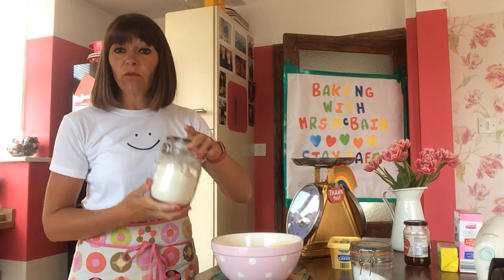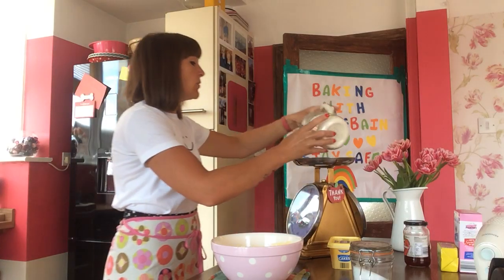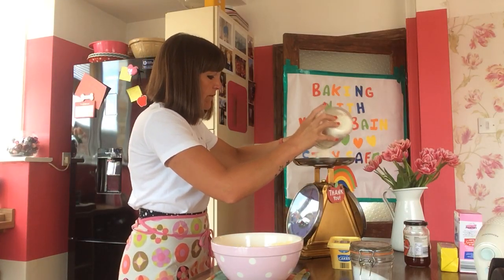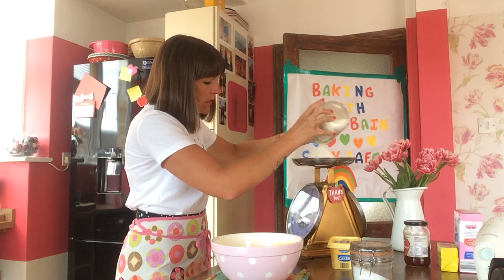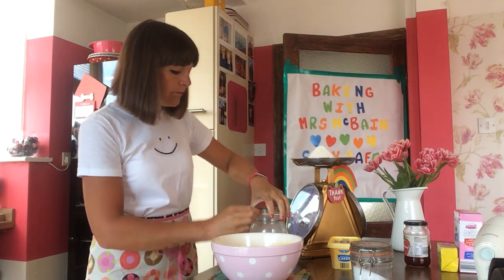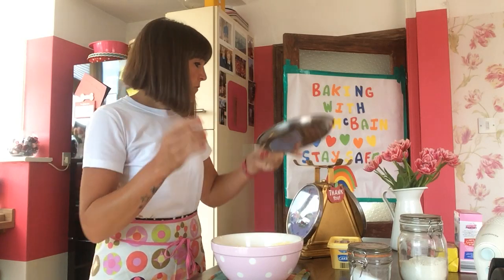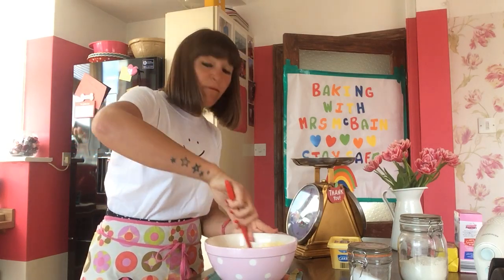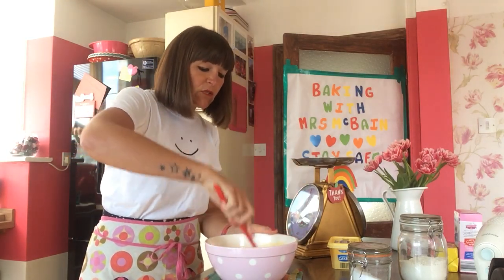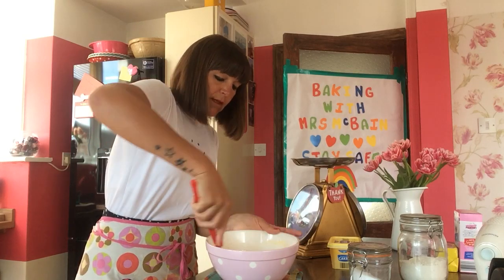Next we're going to use our flour. We've got self-raising flour — not plain flour, because we want this one to rise. Again, 180 grams of flour. You can use your spoon to pour it in, or like me you can just shake it straight into your mixing bowl. Using your spatula, we're going to mix it all together using a folding method. Fold your flour into your margarine, scraping right from the bottom using your spatula so that it all mixes in.